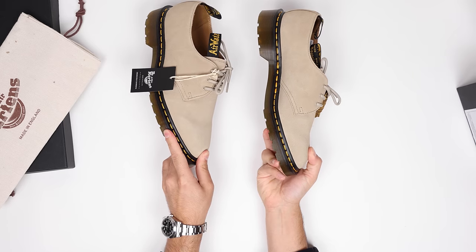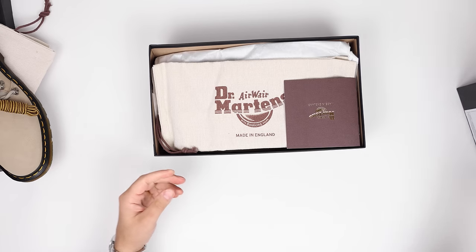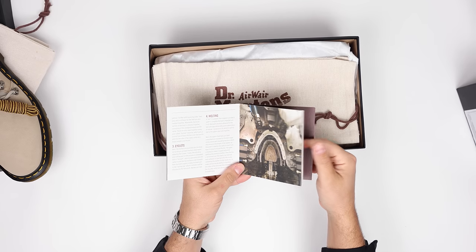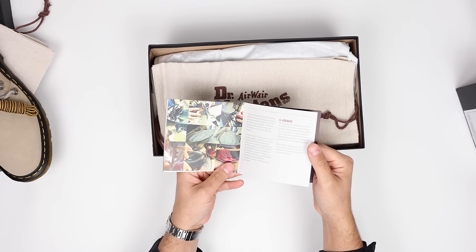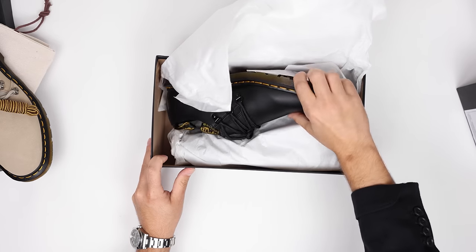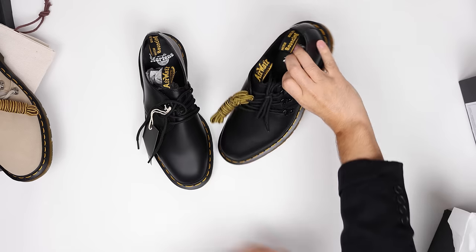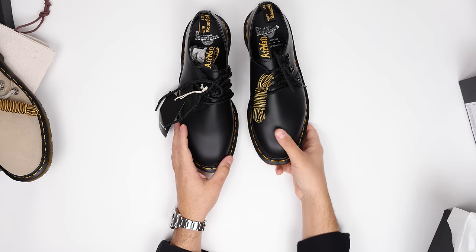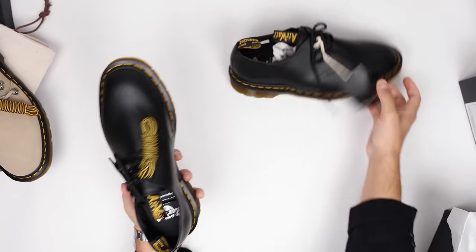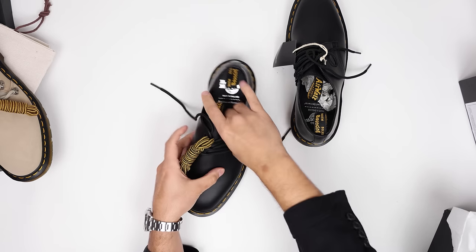Now let's take a look at the black colorway. You also get this little booklet that walks you through the Wollaston factory — every single detail of the making process, including the air welt construction. This is their classic matte black, and I think all of us have these in our arsenal. Really nice with the tonal eyelets as well, and you get that collab hit at the bottom there.